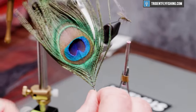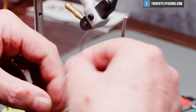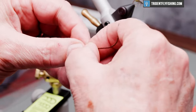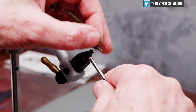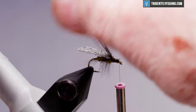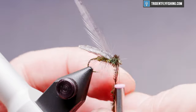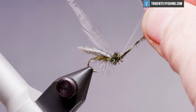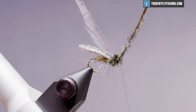For the thorax, we're just going to use the eye from a peacock. Break off the really fragile material at the tip and tie it in by the tip. We're just going to wrap that forward to form the thorax, and when we reach the eye we'll tie that off and cut our excess.